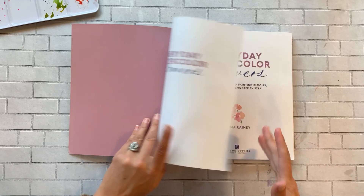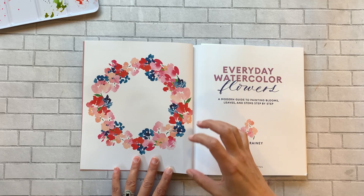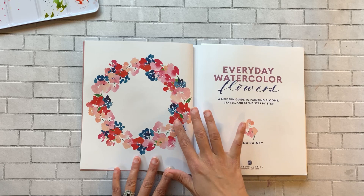One thing I love about Jenna is her floral wreaths — they're so loose and fluid, and they give you a lot of inspiration for what kinds of flowers you can incorporate and what color palettes you can work with. She's got blues, reds, pinks, a little bit of orange, like a peach — it's just beautiful.